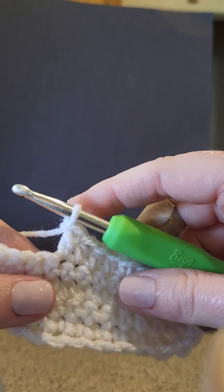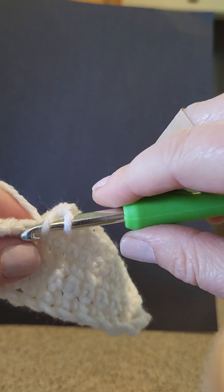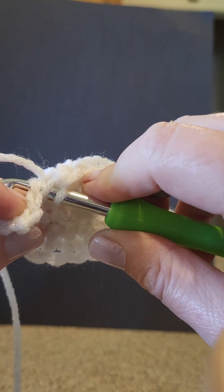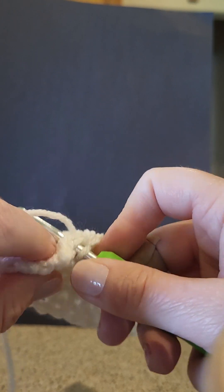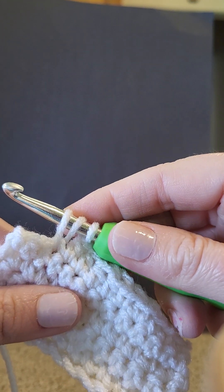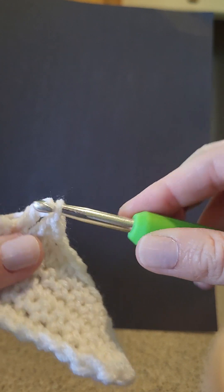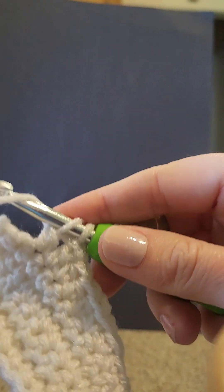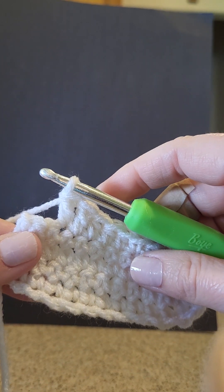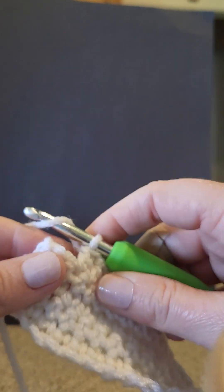That's a double crochet. I'm going to show you again. Yarn over back to front, put your hook in the next stitch, grab your yarn or yarn over back to front again, pull through the stitch. Now you have three loops on your hook — yarn over, pull through two — then yarn over, then pull through the last two. That is a double crochet.